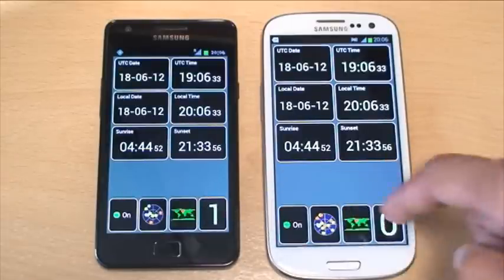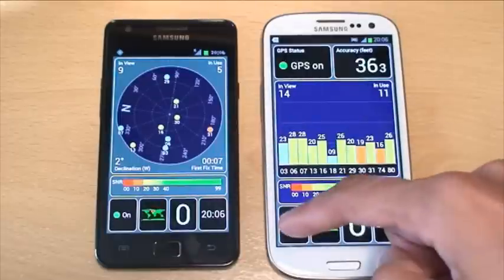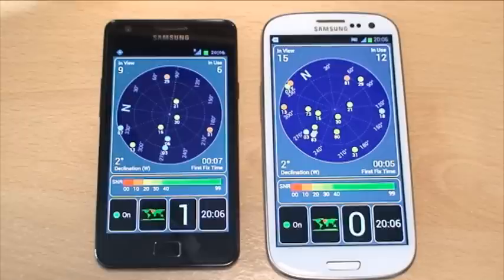The only thing to worry about is the speed that keeps changing on the S2. On the satellite position view the S2 locked on in 7 seconds and the S3 in only 5 seconds. So that's been a quick look at the GPS test between the Samsung Galaxy S2 and the Galaxy S3. I'm more surprised that the S2 has managed to keep up with the S3 considering it's a year old, but when the S3 locks on it is really quick. Any questions or comments, please put them in the comment section below, hit subscribe, and thanks for watching — see you next time.